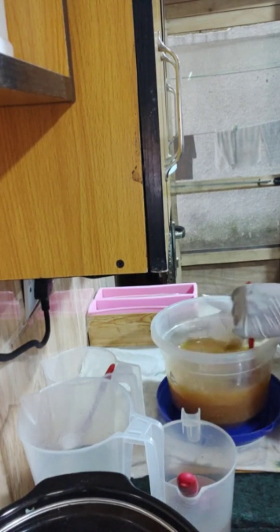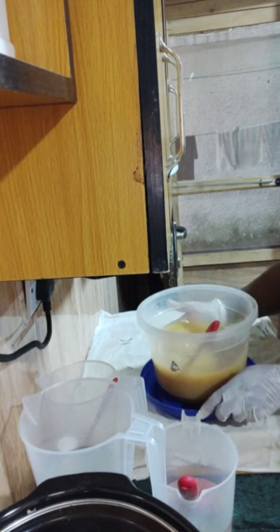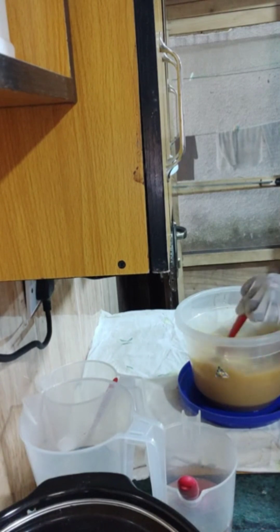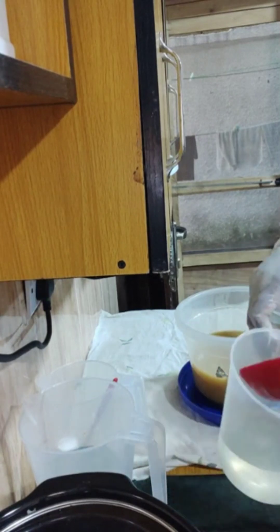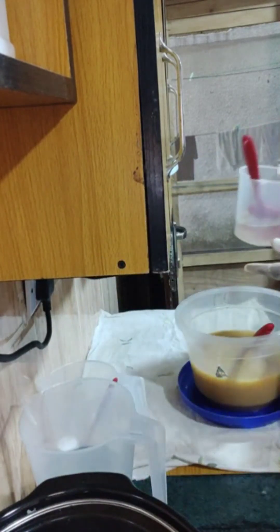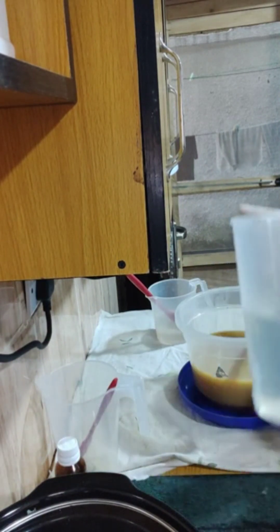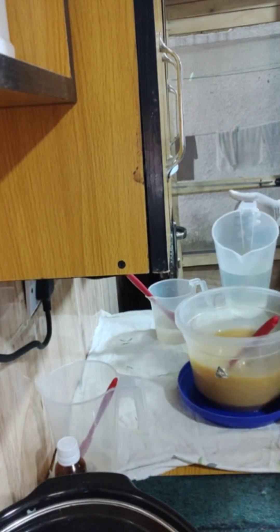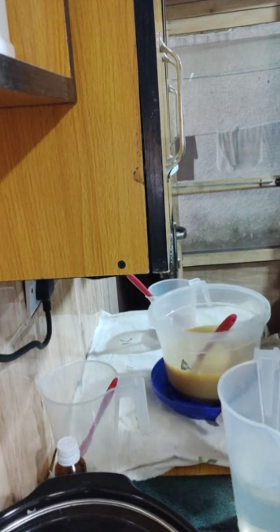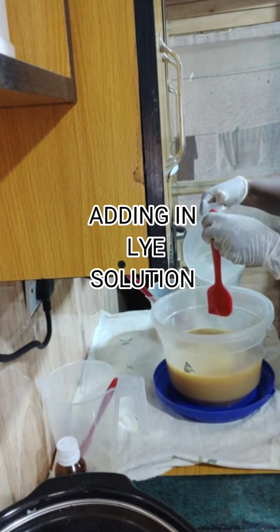I'm blending in the kaolin clay thoroughly. I had to warm the oil slightly so the kaolin clay could dissolve and mix easily with the oils. Here is the soda ash solution I mixed a few minutes ago — it's clear as water. That is my lye solution. Now I'm about to start making the soap, pouring in my sodium hydroxide solution, which is my lye solution.